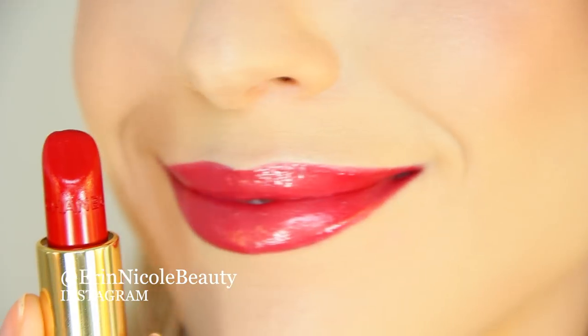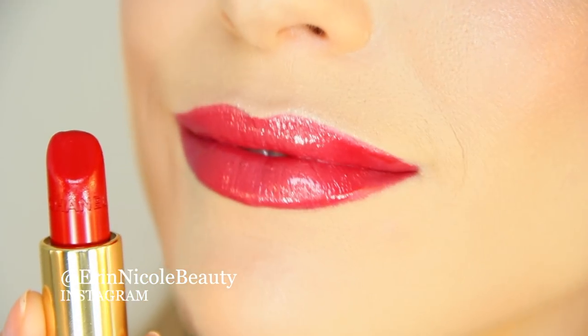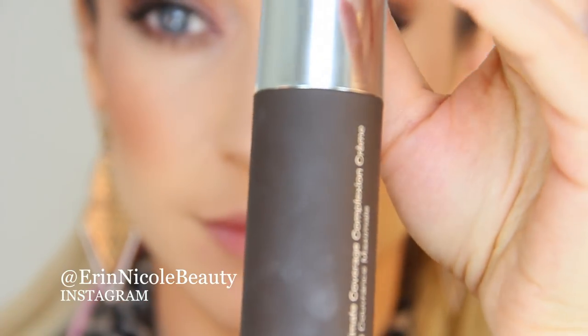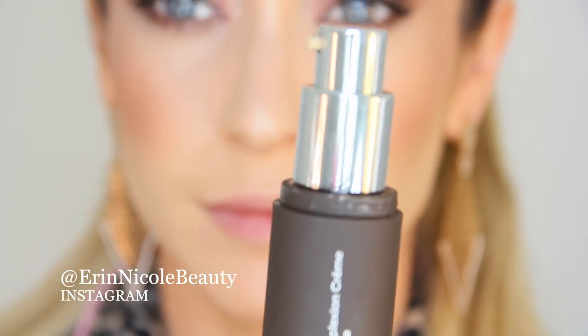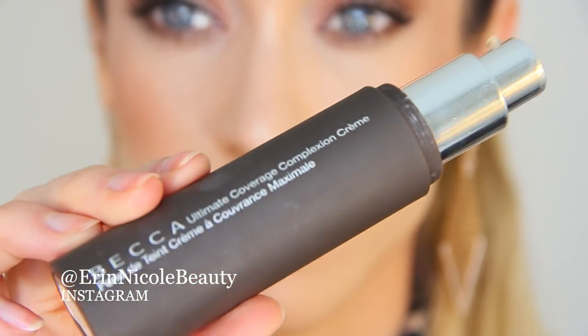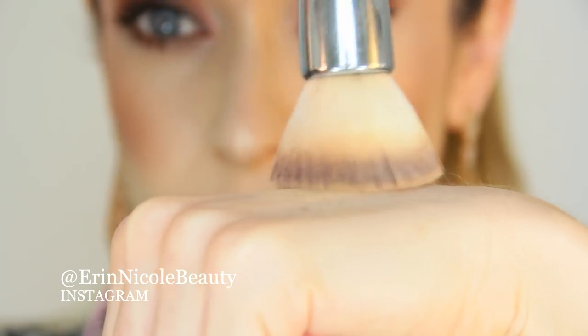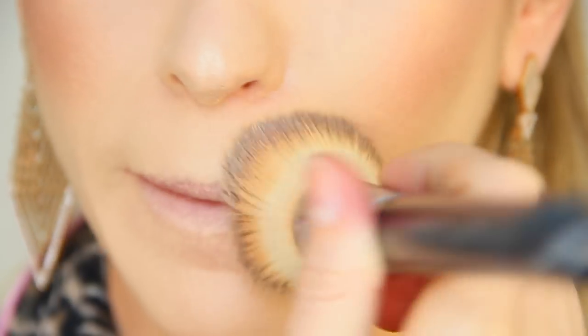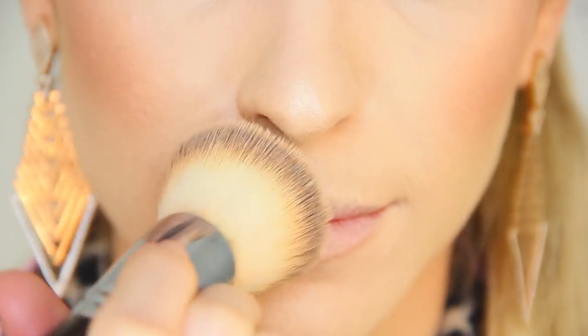To take you from this to this, so let's get started. First I like to make sure that the foundation around my mouth is matte. I'm using my Becca Ultimate Coverage Foundation because it's very matte and very full coverage. Becca sent this product to me to review and I did an entire video on it, so I'll link that down below in case you missed it. This is perfect for creating a flawless blank canvas around the mouth.